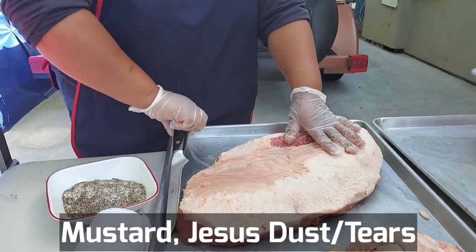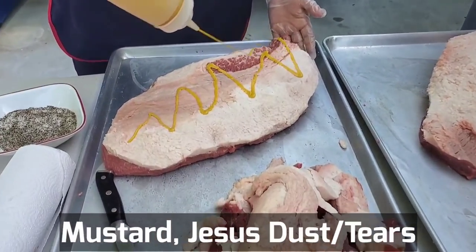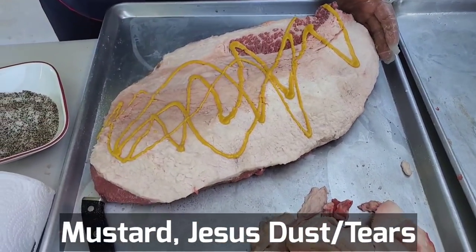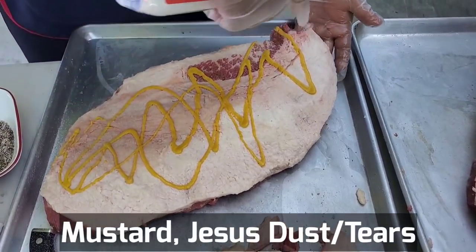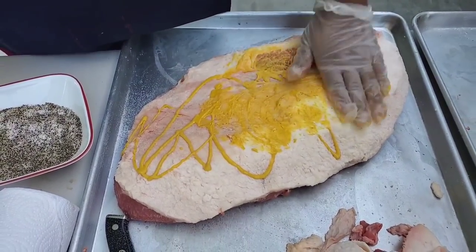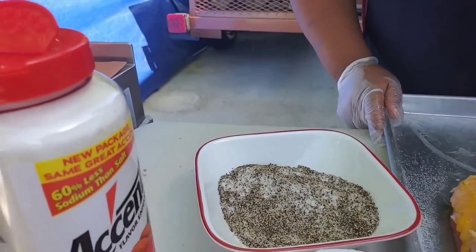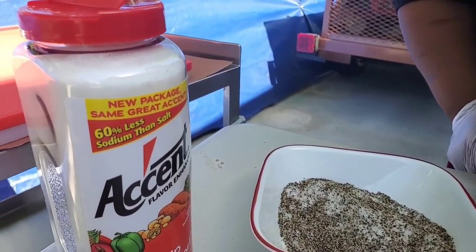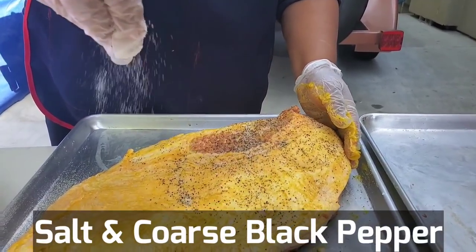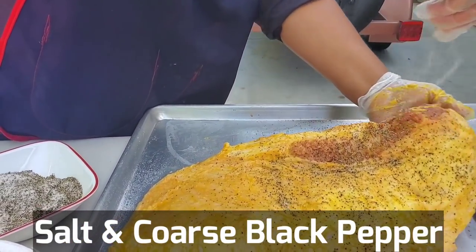We're gonna season the brisket with a little bit of salt and pepper, traditional Texas style, a little bit of mustard smear, and a little bit of Jesus dust. For those who don't know what that is, go read Rodney Scott's book. You can do this in a shaker bottle or apply with your hand once you have a little bit of practice — it's not really that hard.